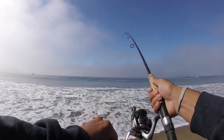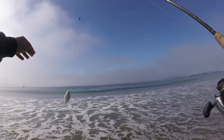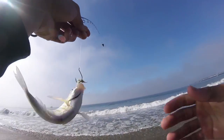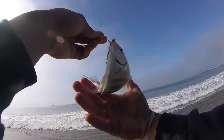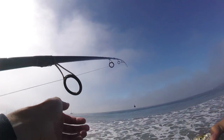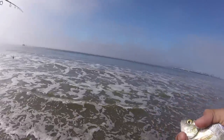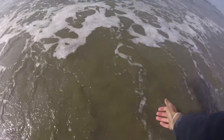Fish on! Little perch — another little guy here. Alright, we'll let this guy go. There he goes.